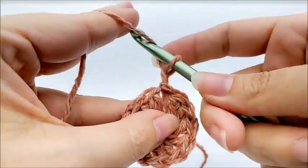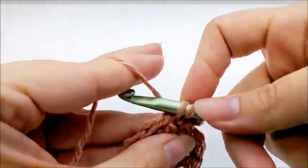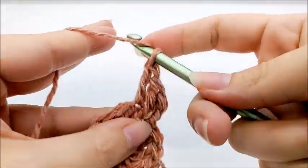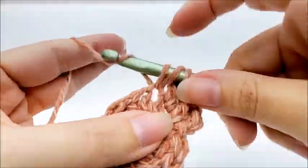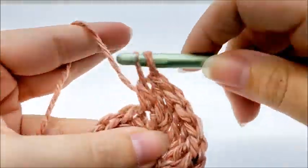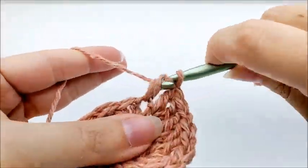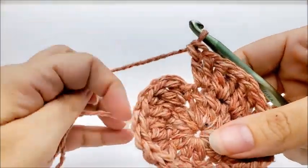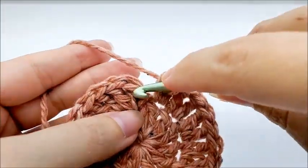Work right back into the spot where you slip stitched and put two double crochets into that spot. Now work around and put two double crochets in every single stitch all the way around until you get back to your starting point. At the end of round two you should have a total of 24 stitches. End by slip stitching into your first double crochet.